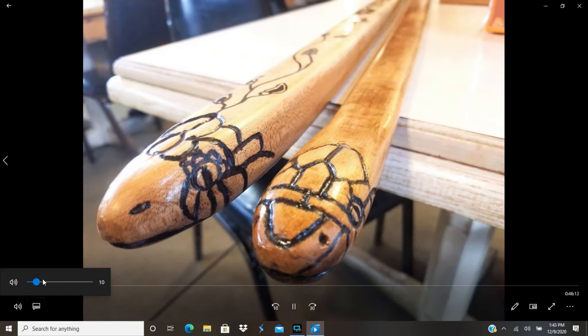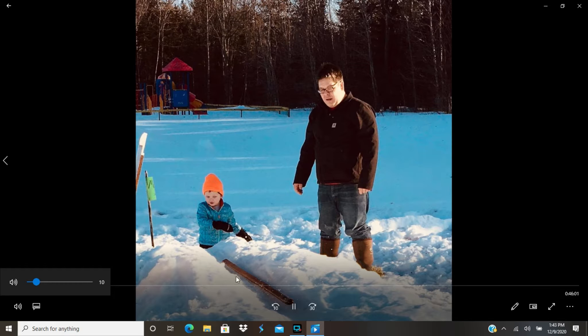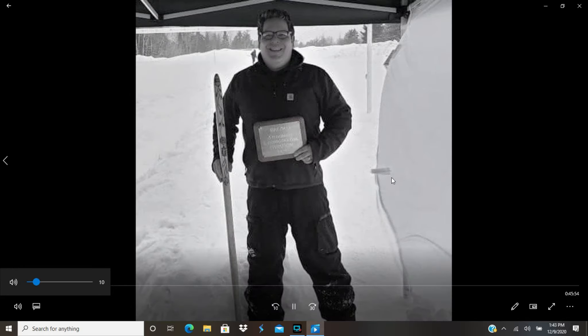Alright, this is the first snake I built and this is the second snake. One's got kind of a cut down back and one has a full back. The full back has a lot more front-end weight and more mass to it. Here is myself and my son throwing the original snow snake, and my niece — we're having some time practicing.